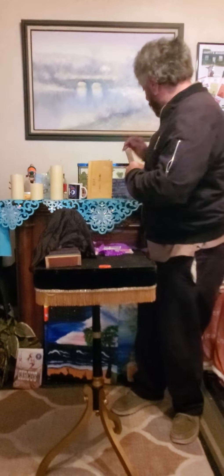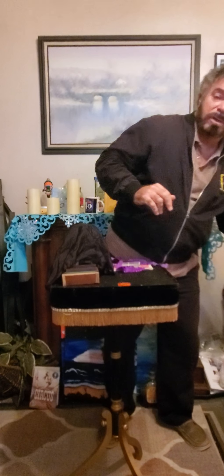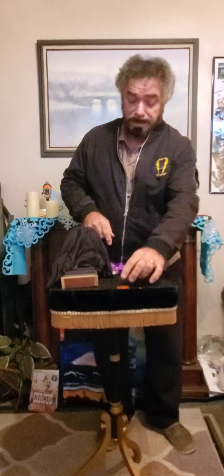You built that, didn't you? Yes, I did — it's beautiful. It's based on old effects. The directions to build this are actually in the Bird Book, printed in the early 1980s. The idea for that box is by David Bamberg, who was Okido back in the Bamberg days — he did a fantastic oriental show. If you have a chance to pick up that book, I would highly recommend it.